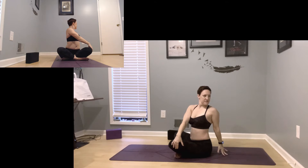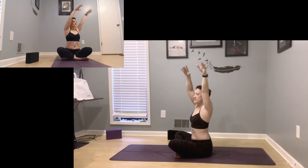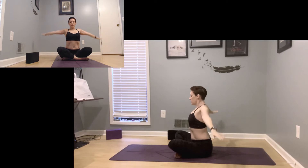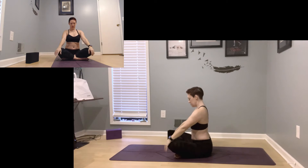Staying for a little bit longer on each side this time. And come back through center. Again, interlace your fingers, press up to the ceiling, and then drop your hands by your sides.